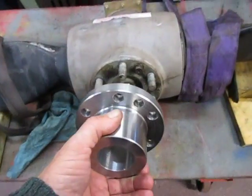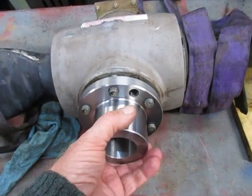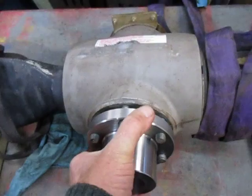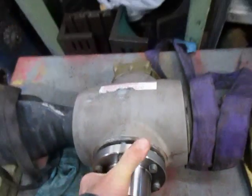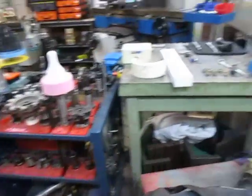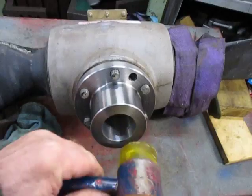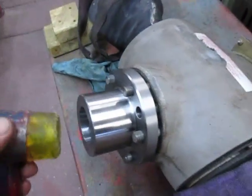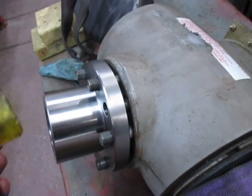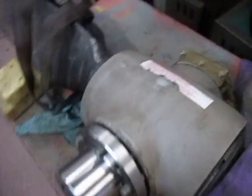We're going to set it up here and slide her on. Look at that — that is so neat. We'll just get a little plastic hammer here and see how that goes. Look at that. That's a perfect fit.